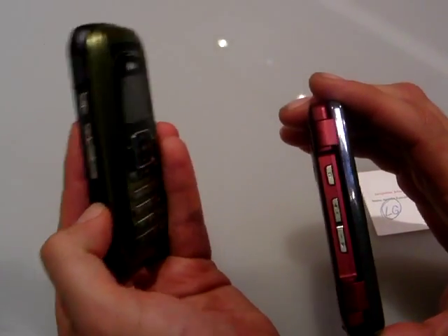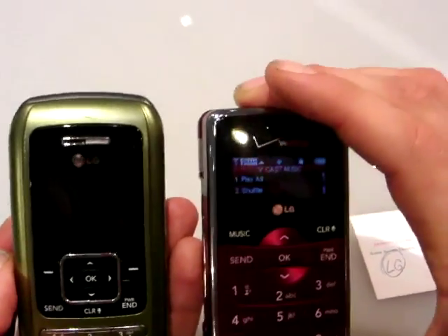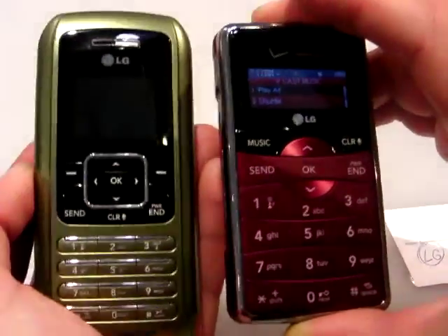I mean this in the best of ways — kind of a brick. The NV2 is slimmer, smaller, lighter, more compact, a little more stylish. And actually, you know, maybe a better phone. It has a bigger screen on the inside, as we'll see in a minute.